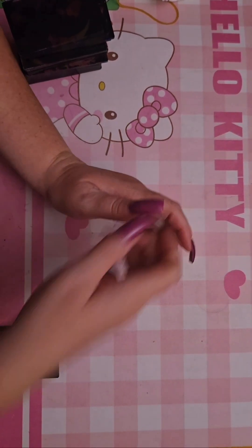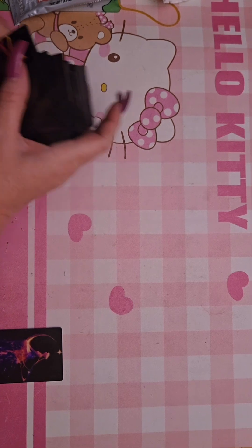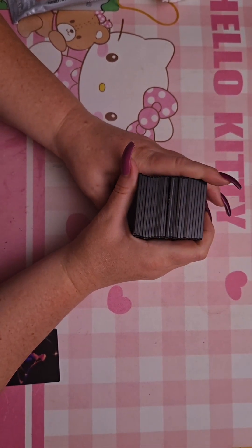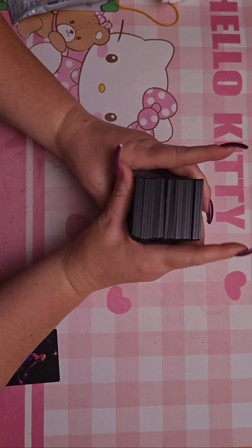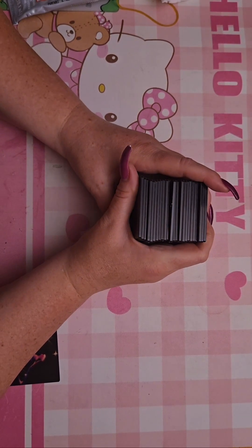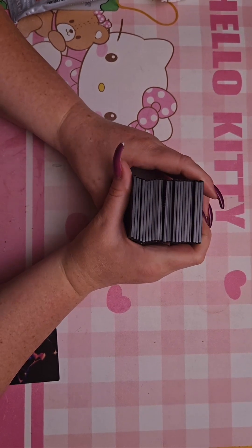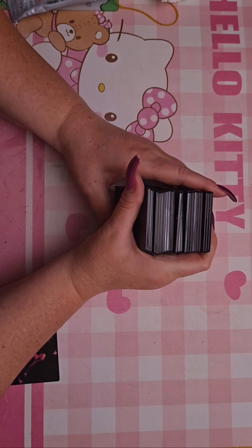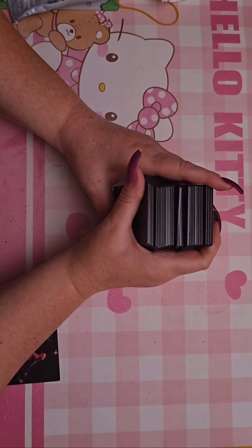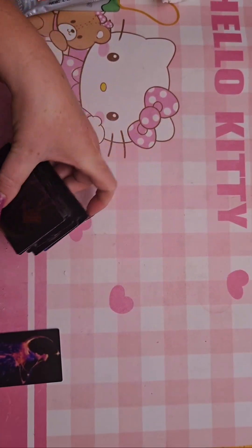Hey everyone! It's been a while since I made a video but I'm really excited to do this one because I got the coolest acrylics and I decided to finally buy some shorter fairy lights so I can actually start putting lights in my boxes. I found them off Amazon.